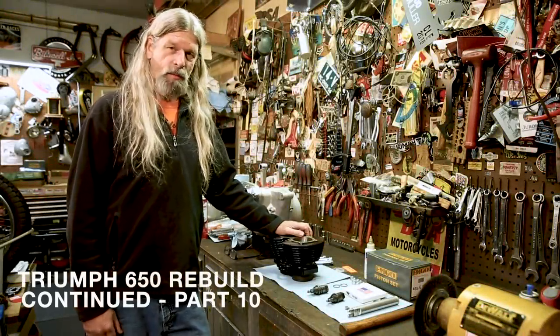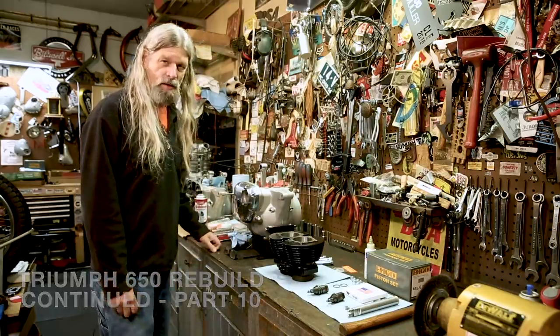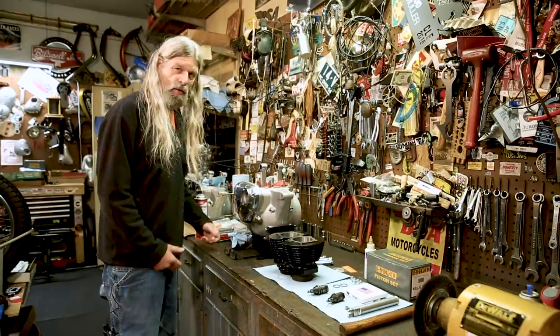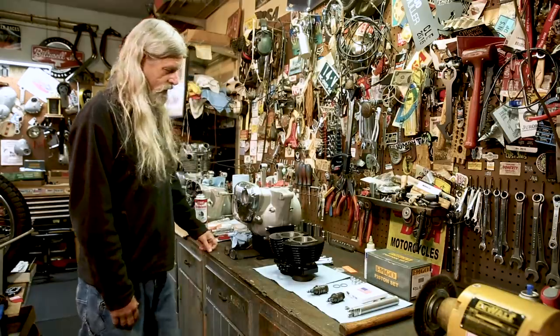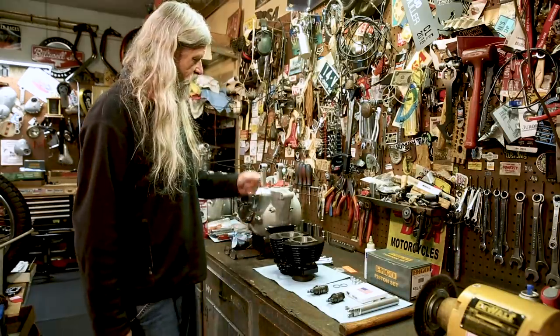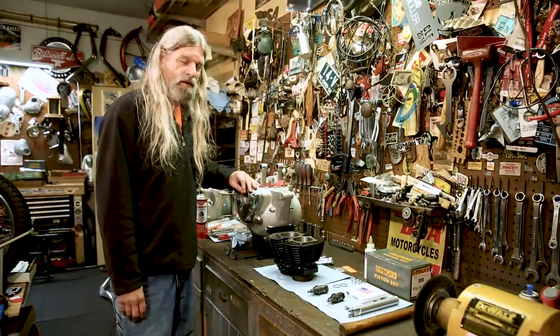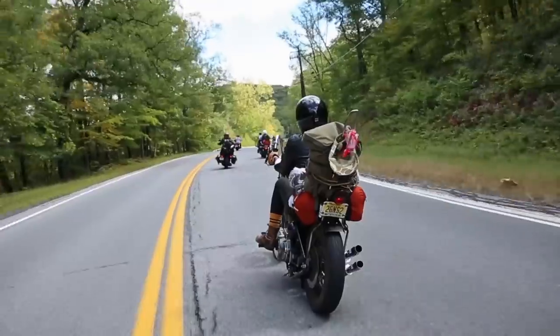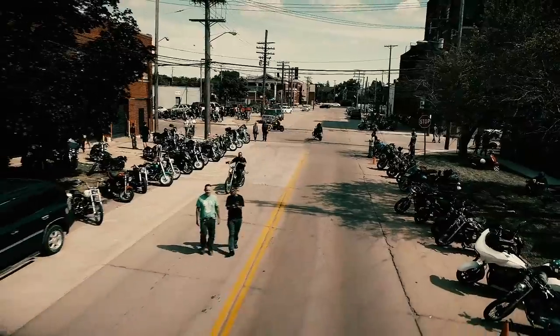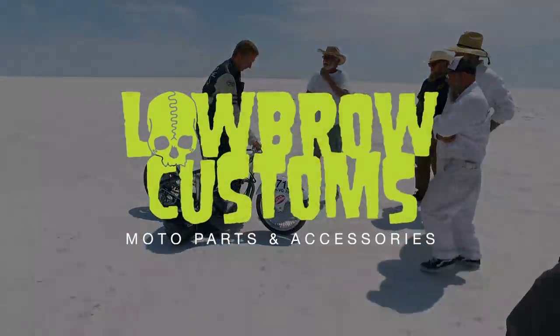Hey gang, ready to put some more stuff together on the motor here today. I know you've been anticipating getting some more work done and so have I. What we're going to do today, we're going to go ahead and put our cylinder and cylinder head and maybe we'll even get to the rocker boxes in this segment. Let's get started.